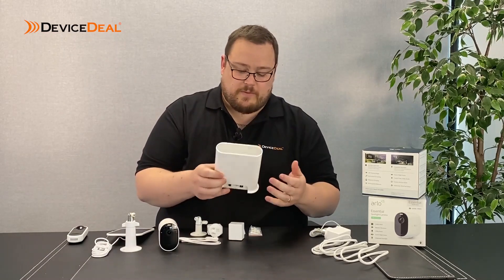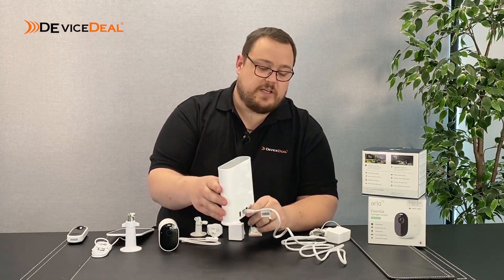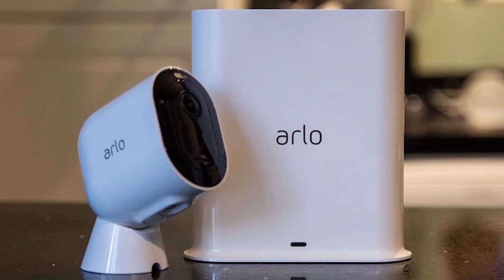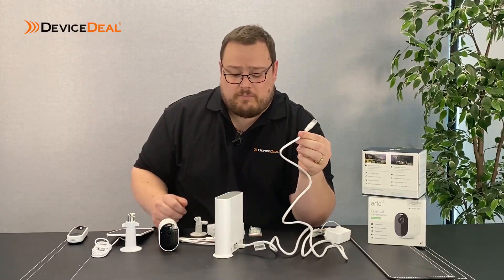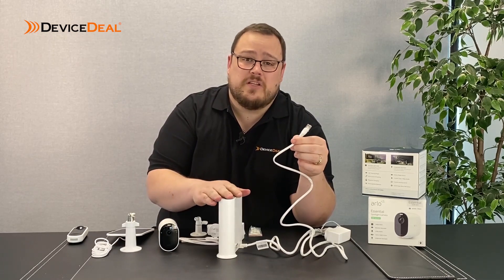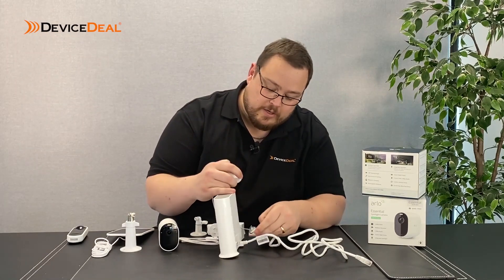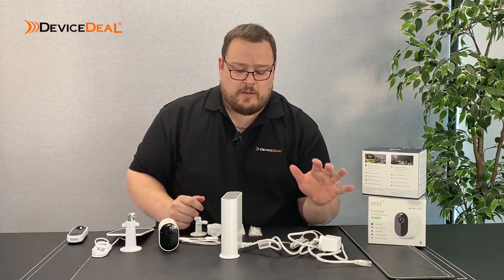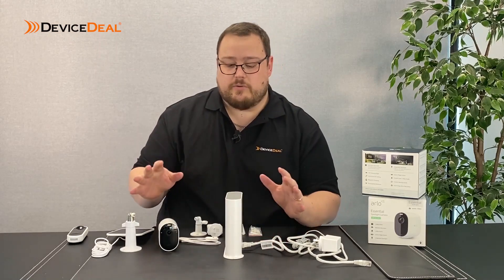The base station itself is not wireless. It requires an Ethernet connection which plugs into the base station, and the other end of the Ethernet connection needs to connect into your broadband router, modem, or network switch if you've got one. This device needs to be connected physically to an internet connection. It also has a normal AC power connection into the back of it - so you've got your two cords there. That gives your device power and an internet connection, allowing your devices to connect up into the cloud.